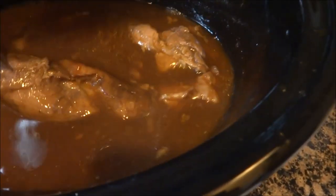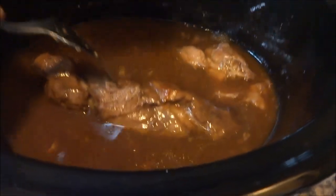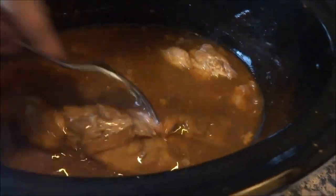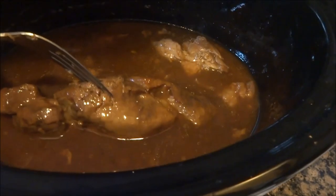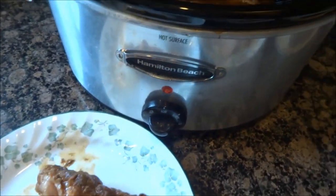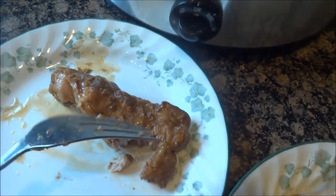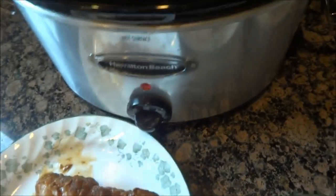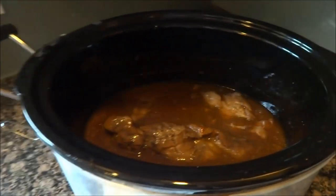Okay, here's our ribs — it's six o'clock. They're nice and tender. If I let them go a little longer they'd fall off the bone very well, but we are starving and it smells so good. These are gonna be good — let me taste it. Oh yum, oh they're great!